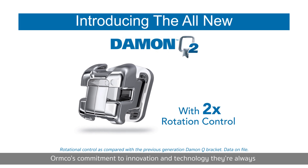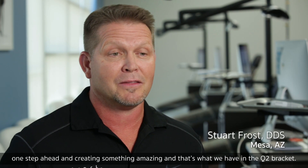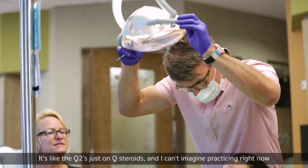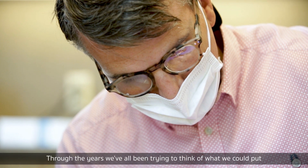Ormco's commitment to innovation and technology — they're always one step ahead in creating something amazing, and that's what we have in the Q2 bracket. It's like the Q2 is just on Q steroids, and I can't imagine practicing right now without the new Q2 bracket in my hands.